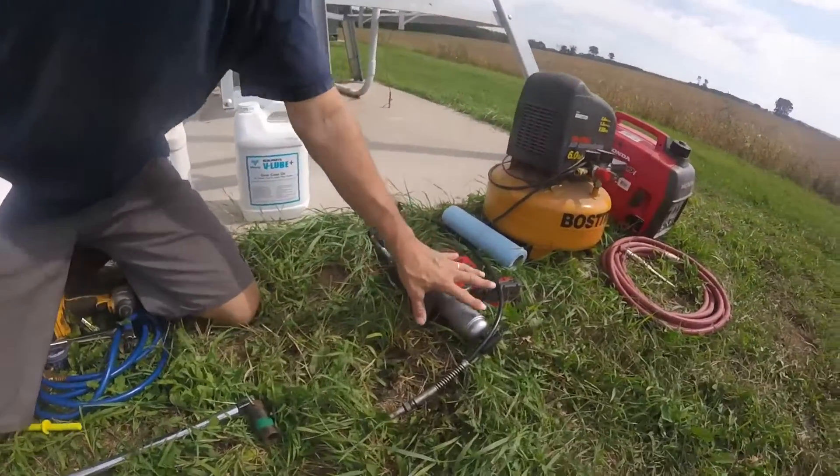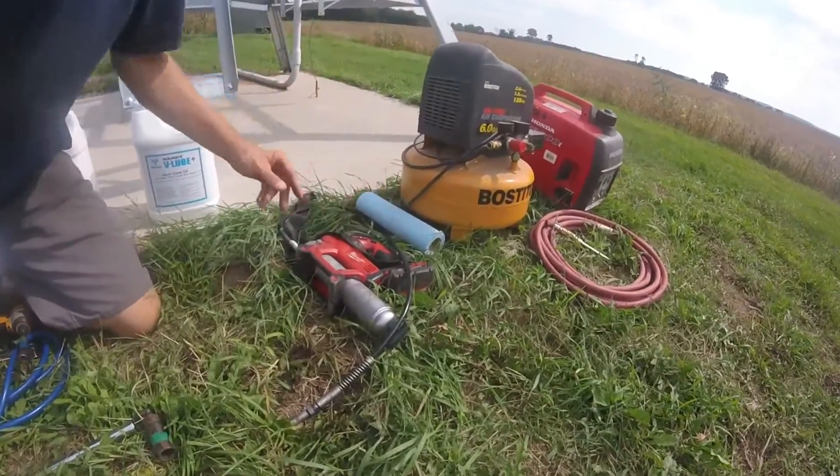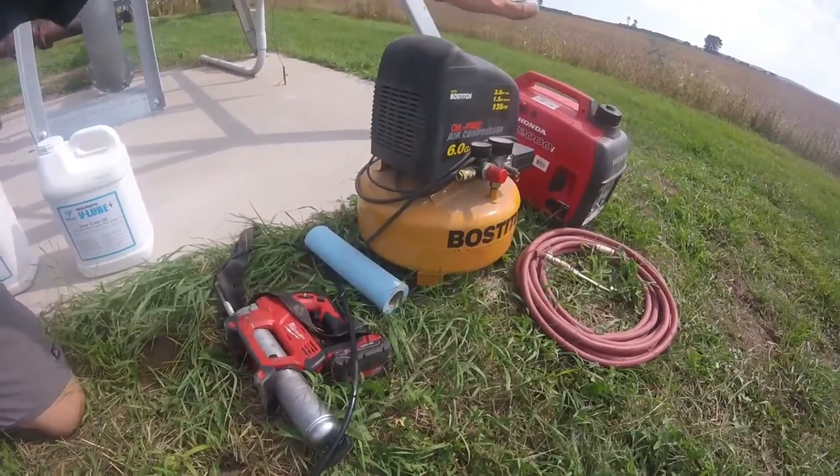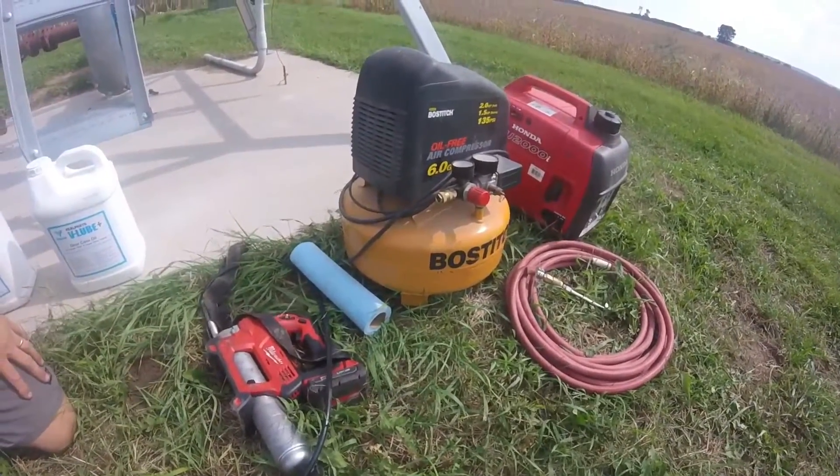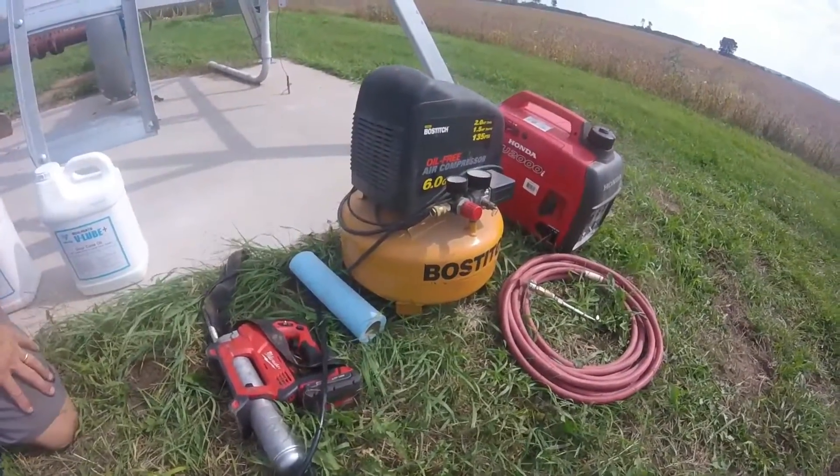You're also going to need a grease gun, some paper towels, and to put air in the tires we have a simple setup — just a small air compressor and a little Honda generator.